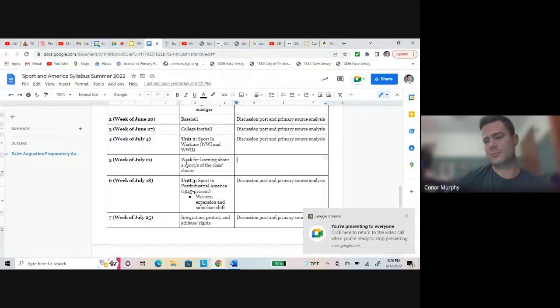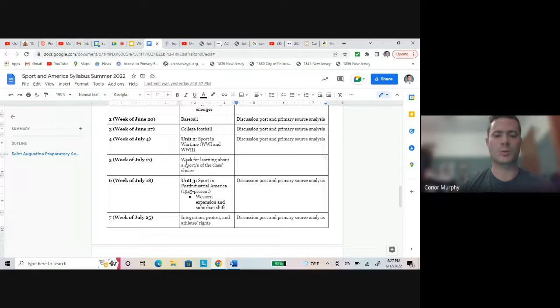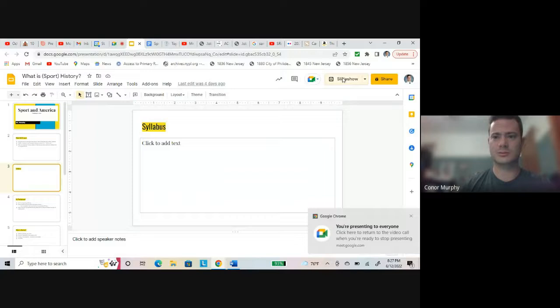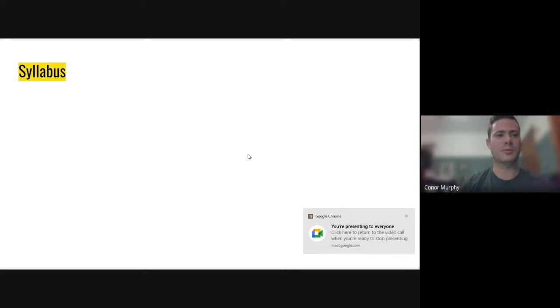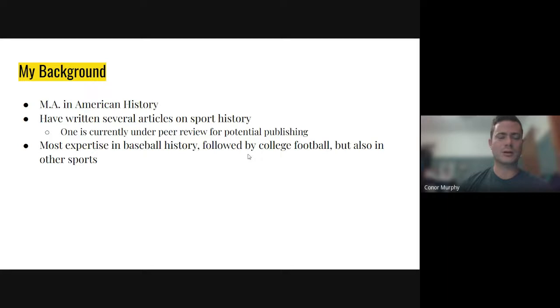I might have to do a little bit more research myself on those sports, but I really want to set that week aside so you guys can learn what you want to learn about, since some of you have different sport interests than others. You can see the three units here that will take us to the end of the summer session. As for my background — why I'm even doing this course — I have two degrees in history even though I don't teach history during the school year: a bachelor's degree and a master's degree in American history.